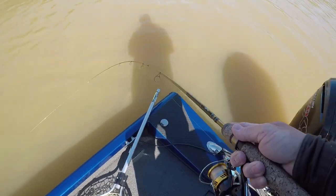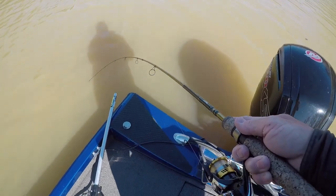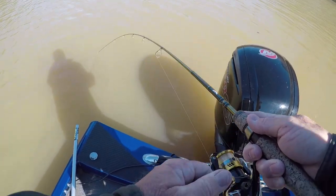You know how many I threw today with the camera on and they wouldn't bite — I cut the camera off and they'll bite. There were two fish there. If you get two side by side, usually you can catch one of them, but not all the time.